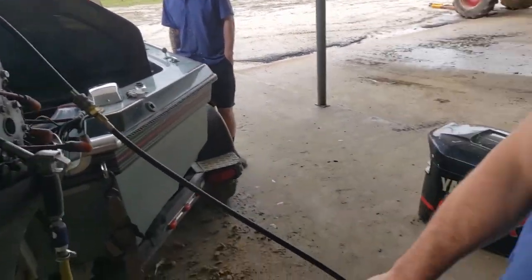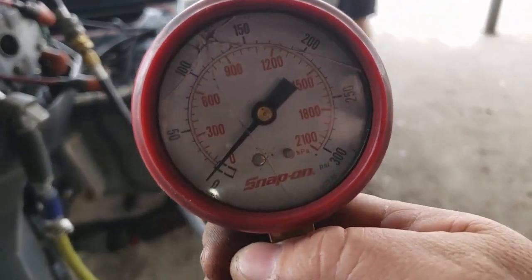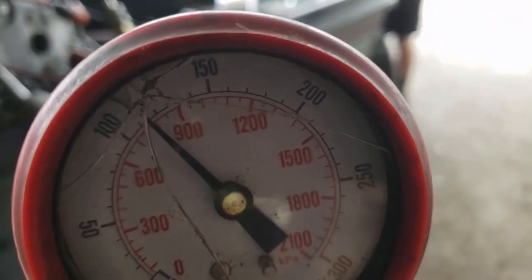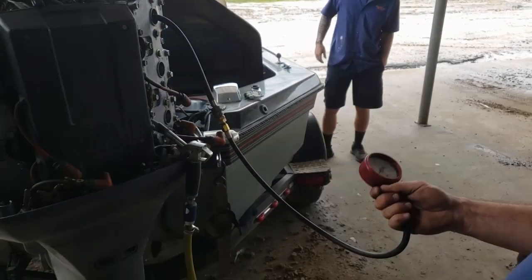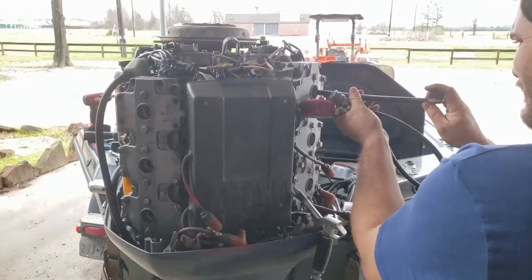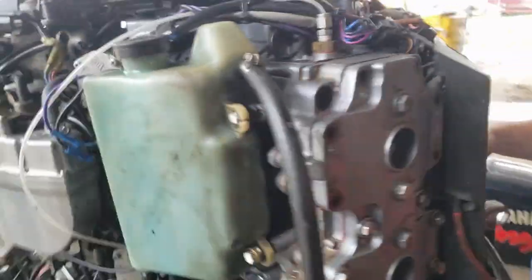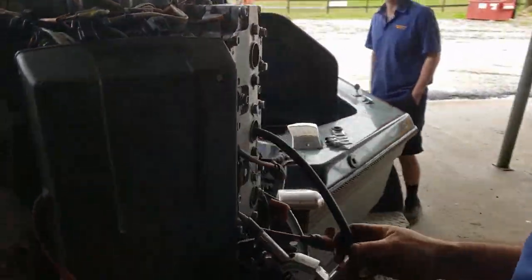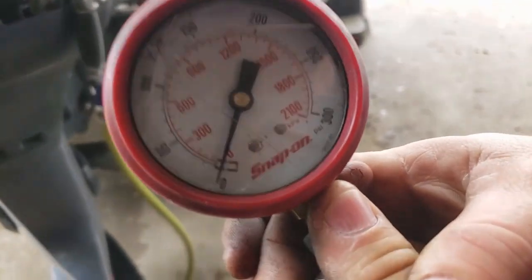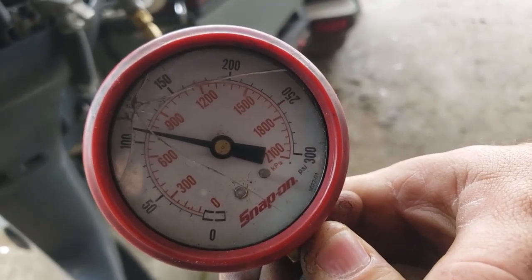The compression was 115 initially — we wrote that down. Joseph and Kenneth are going to run a test on number one cylinder. The reading comes to about 112 to 115 — different gauges are going to be off a little bit. The OX66 doesn't run a lot of compression; fuel-injected motors run them pretty lean and they don't need a lot of pressure. That's okay — that's good. Now we're on number three cylinder — it looks about the same, around 110.